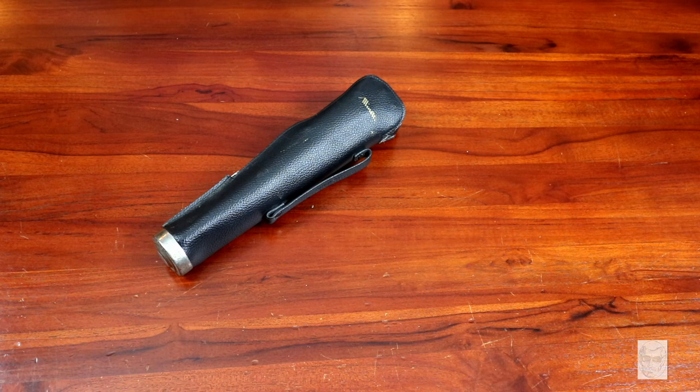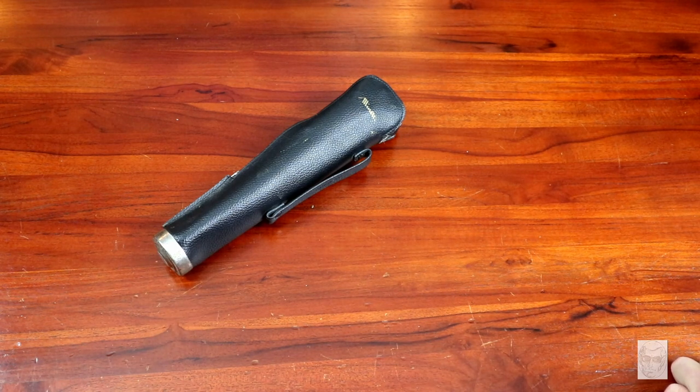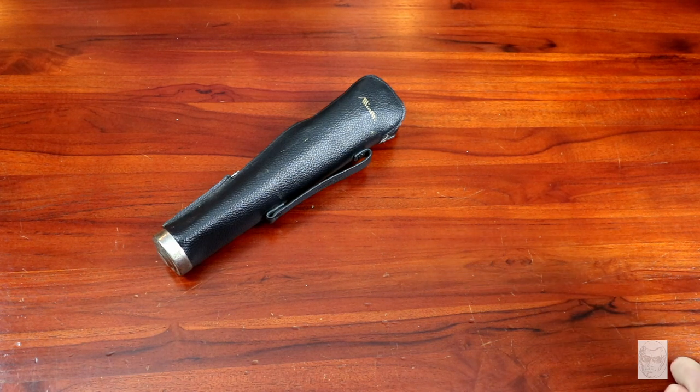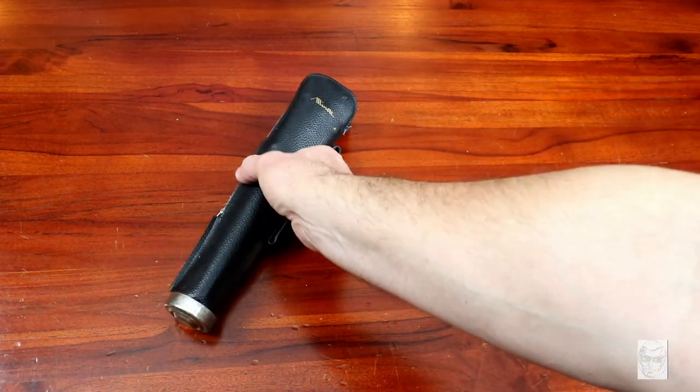Okay, quick video here. I wanted to show off this thing that I found. I was down in Lodi, California at this kind of antique secondhand store, and I came across this. It's like one of the most coolest things I've ever seen, so I thought let me throw this on there to see what you guys think about this.